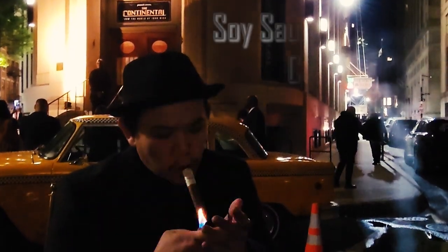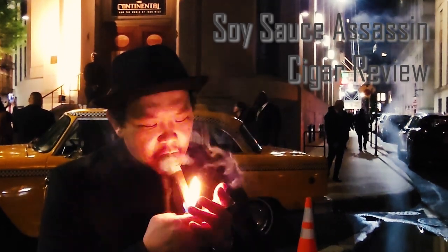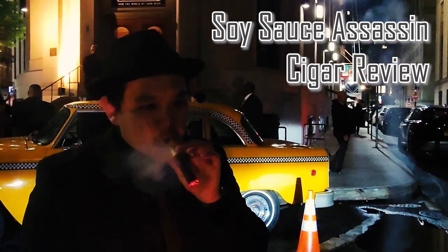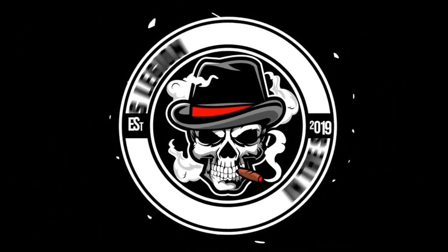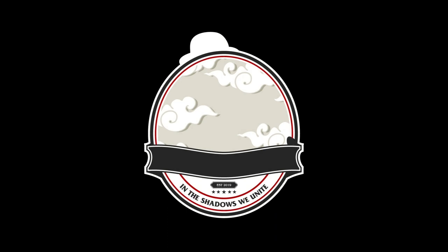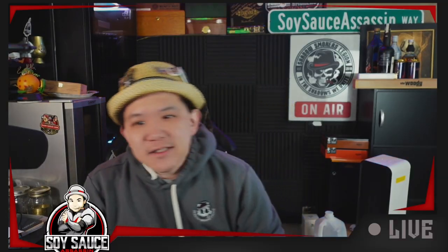Every single day, I'm gonna make something great, that's my way. Welcome to another cigar review.